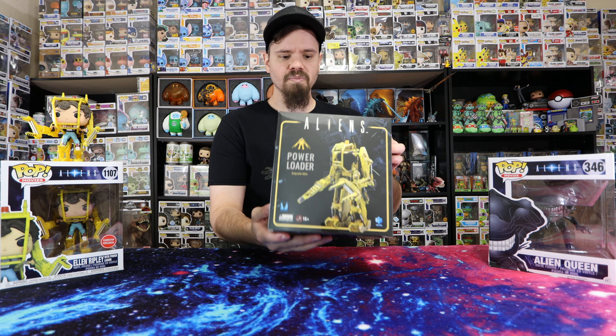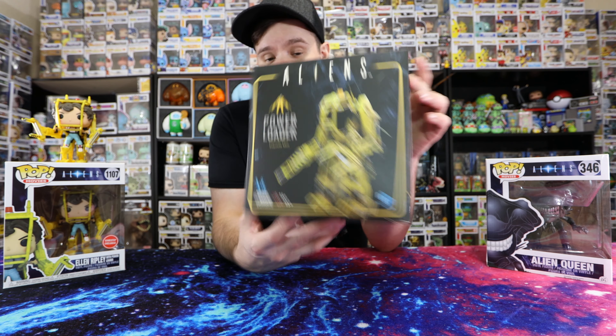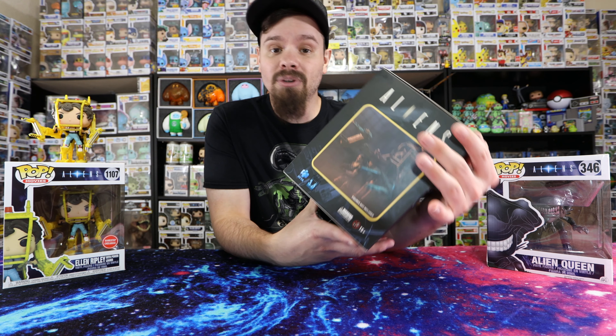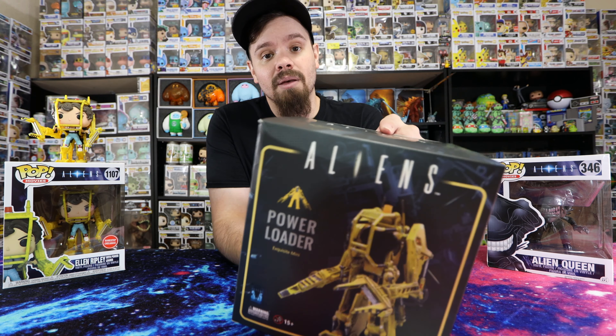...the Hiya Aliens Power Loader — the power loader that Ellen Ripley gets in throughout the film. I was going to be doing an unboxing of this as you saw from the thumbnail, and that's pretty much what today's video is about. Let's get it started.